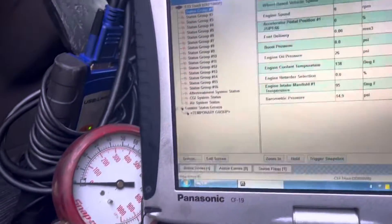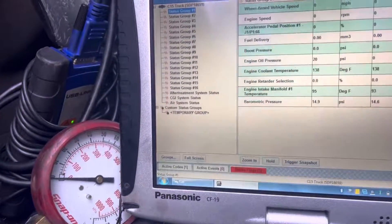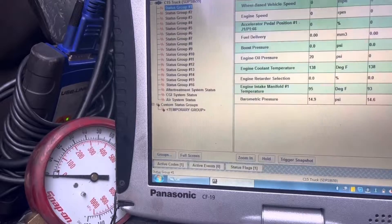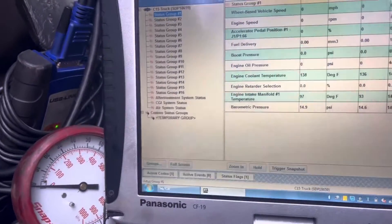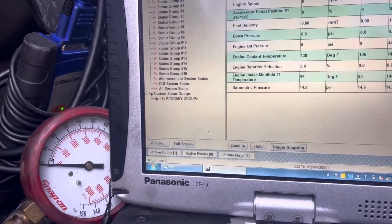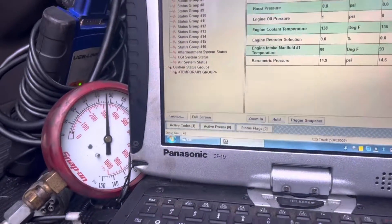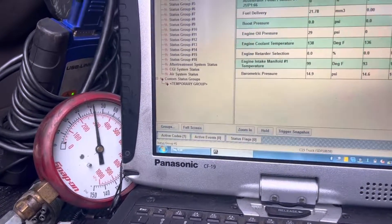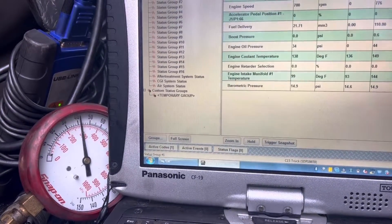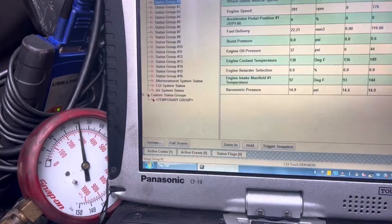I'm going to turn the key off and watch what happens when we crank it up. The manual gauge goes up to 42 immediately. The ECM is gradually coming up as well.